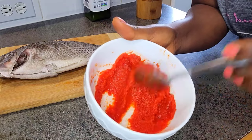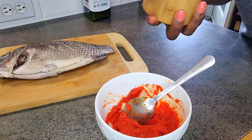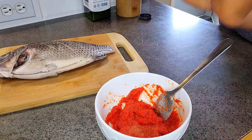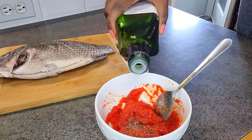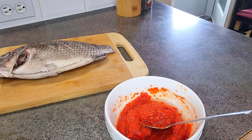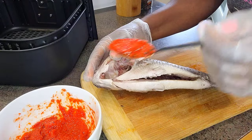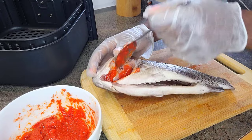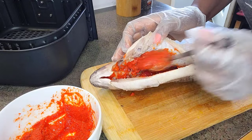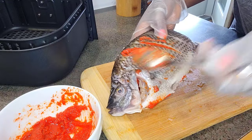Here I have our bell pepper, tomato, and onion concentrate. I'm going to add in some salt — just do salt to taste — a little bit of black pepper as well, and then pour in some avocado oil because we don't want our fish drying out. Starting with the head, I'm going to coat it everywhere, making sure every part gets covered because you want your fish to be tasty and moist everywhere.